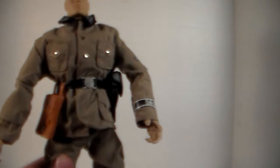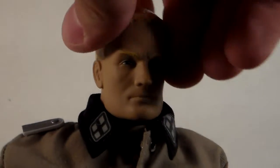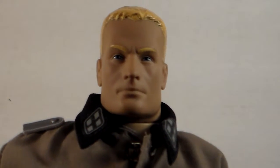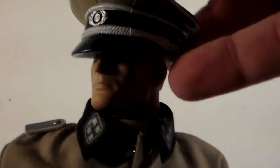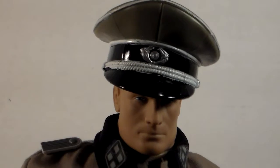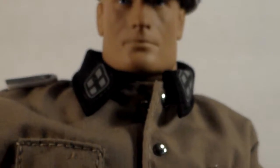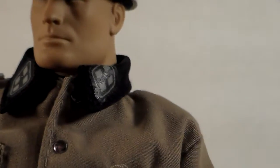A bonus to this figure is his articulation — I'll go over that in a minute. But first, the head sculpt: there's not a lot of detail in his face, which is kind of disappointing. Putting his hat on him is what makes him look cool — that's how you know he's a German officer, because of his fancy hat.